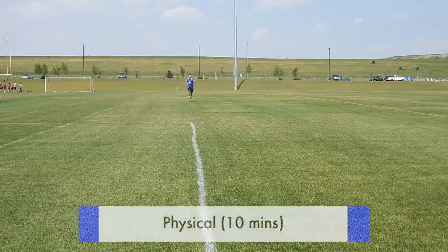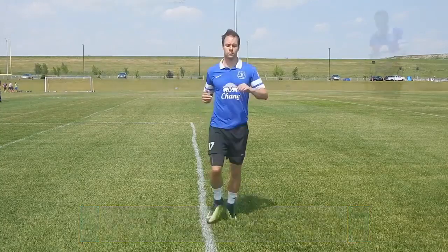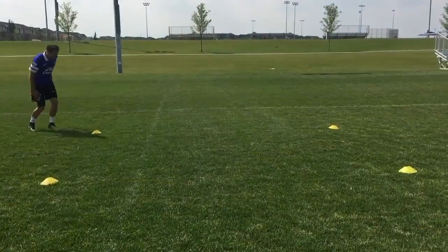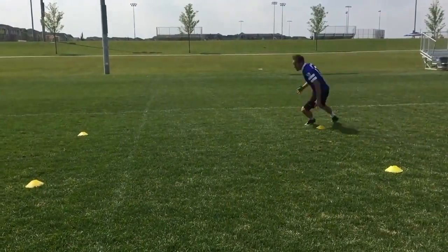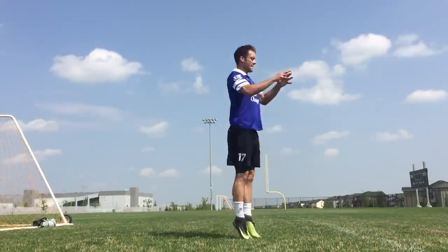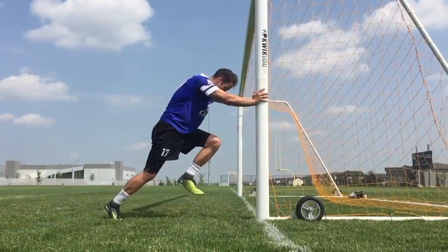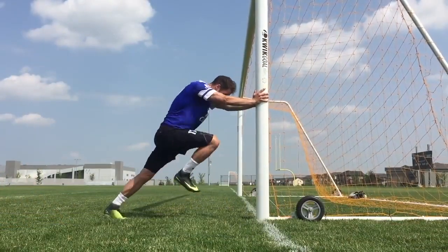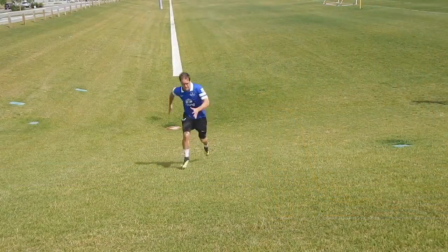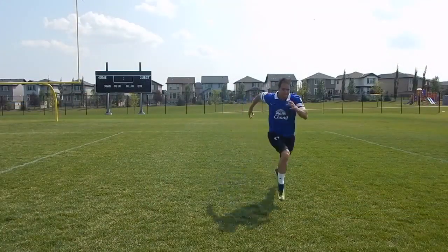The next part of your individual practice should be physical training. Personally, I like to get the hard stuff done first, so then you can get the ball at your feet. You want to think about constantly improving your fitness, becoming a physically dominant player, a better athlete — if you do that, the game will become easier. There are many different disciplines of fitness you can practice: plyometrics, agility, change of direction, stamina, and speed. Think about progressing a little bit in these areas every single day. If you need ideas for fitness drills, check out the video I just released called Soccer Conditioning Drills — I'll put a link in the description below.